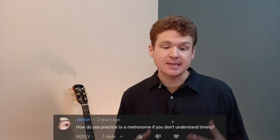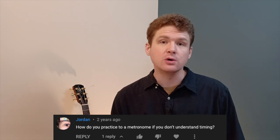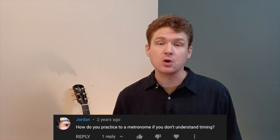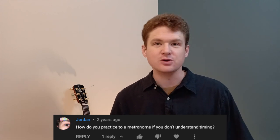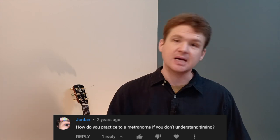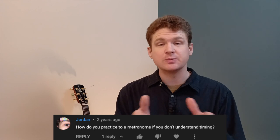Jordan asks: how do you practice to a metronome if you don't understand timing? The metronome is a tool you use to improve your sense of timing and rhythm. It gives you a reference point outside of yourself to hone your ability to keep time, because generally people just feel out the rhythm and timing the way they're used to hearing it, and it's not always correct or consistent when it comes to timing and subdivisions — the space between the beats.